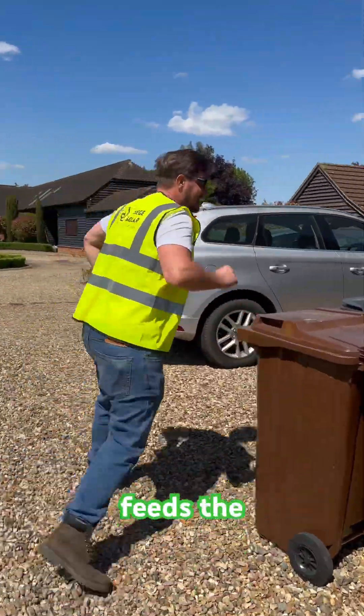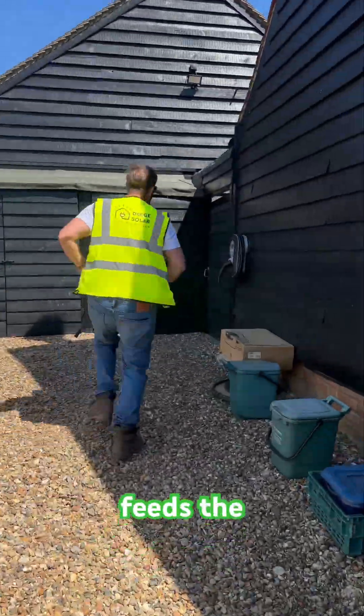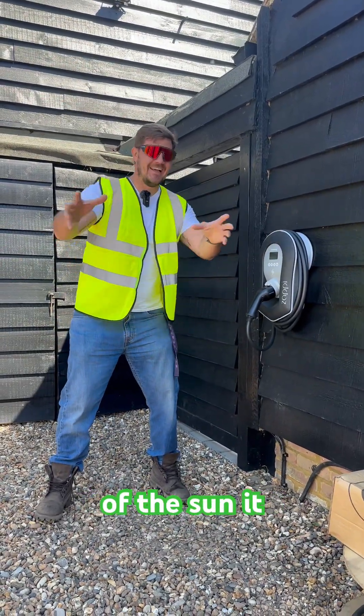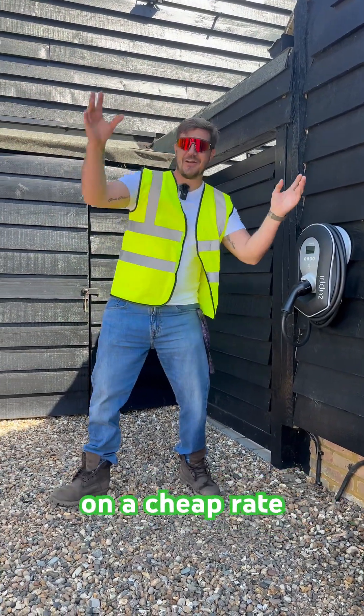It also feeds the Zappi. The Zappi charges the car — it works off the surplus of the sun, it doesn't cost anything. You can also charge it overnight on a cheap rate.